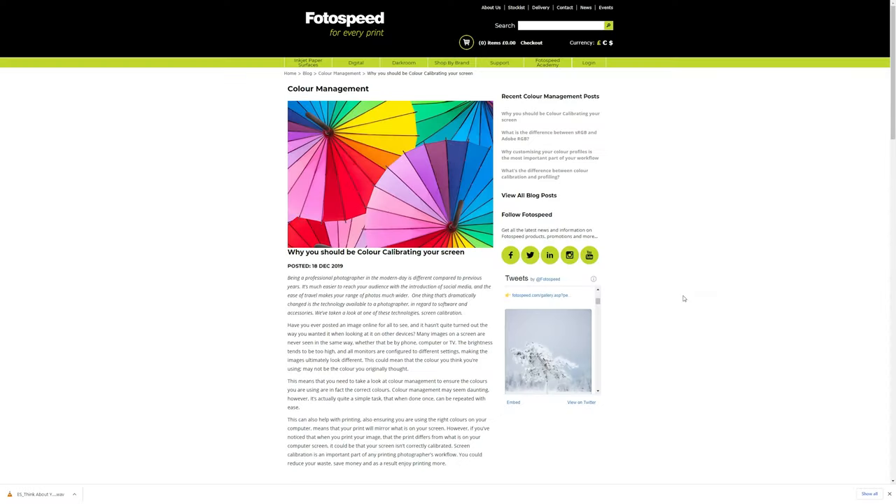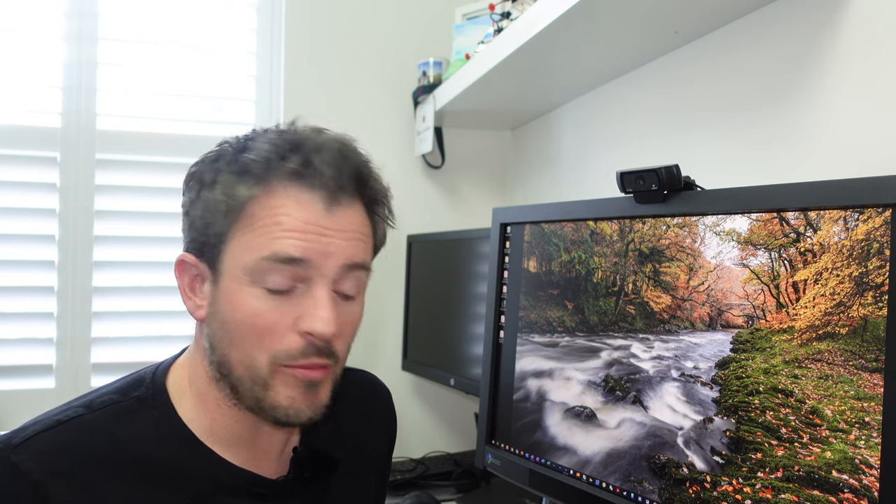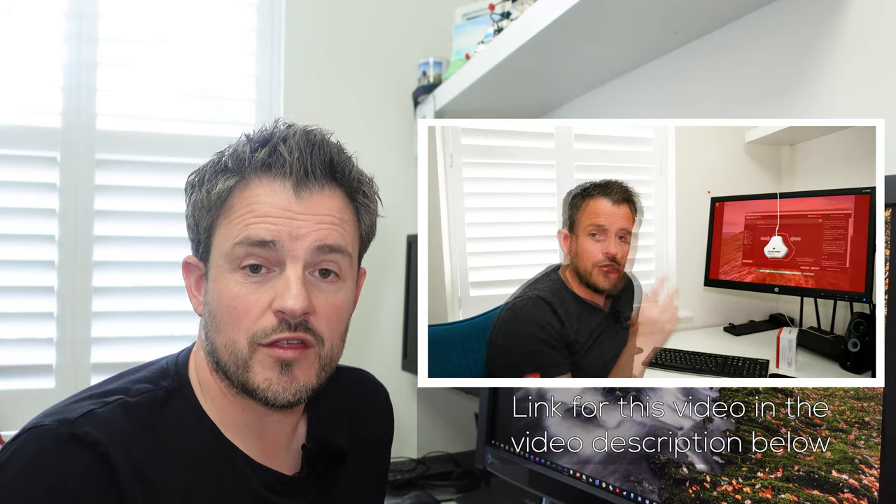Before printing the home gallery, I want to cover monitor calibration, which ensures the colors your monitor is capable of displaying are shown as accurately as possible. Photospeed's blog has a great article on it, linked in the description. I've also done a video on monitor calibration using my Datacolor Spider-X calibrator, which covers how to calibrate any monitor or laptop screen. I have a nice ISO monitor that's pretty accurate out of the box, but I still use a calibrator to get the best results before printing.